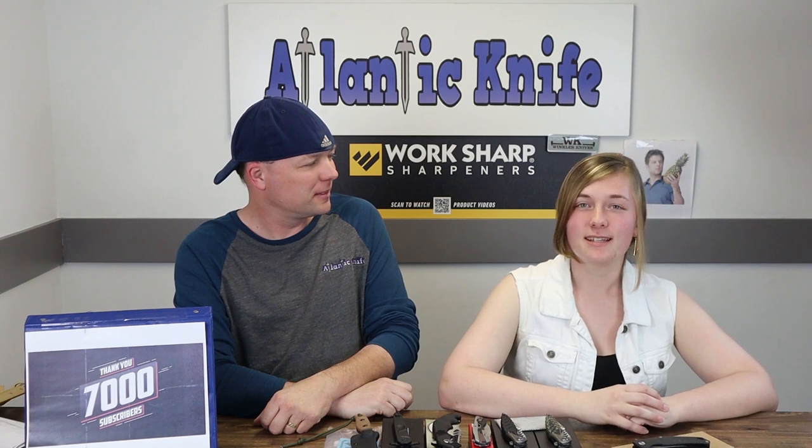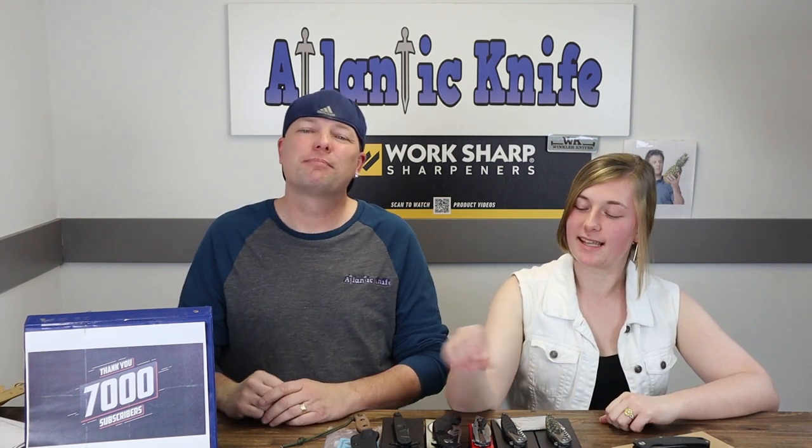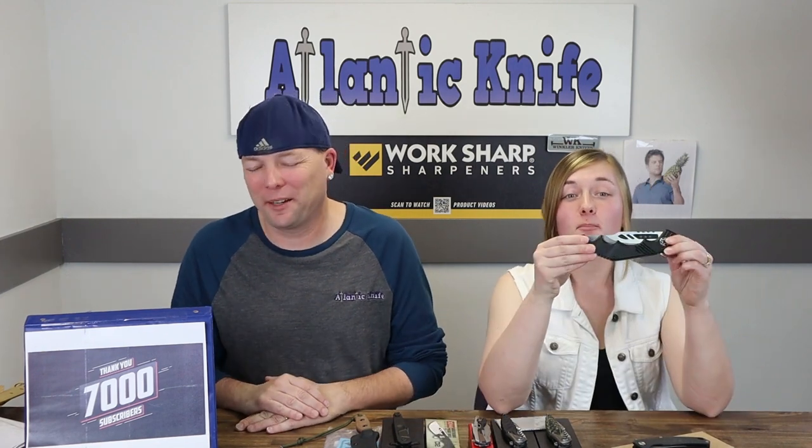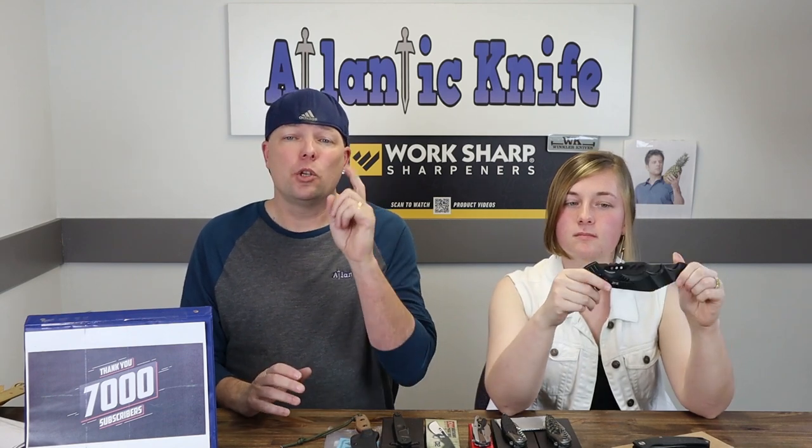Our next knife is the United Cutlery M48 Warthog. But first, please make sure to like, share, comment, and subscribe so you're never too far from a reliable knife source — that's AtlanticKnife.com. We are reimagining professionalism.